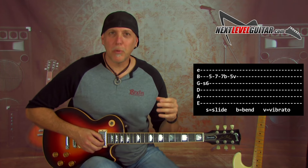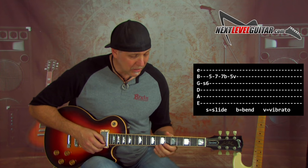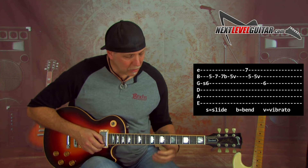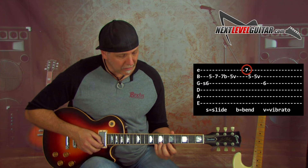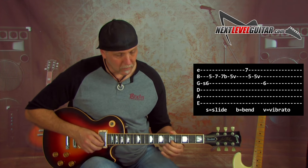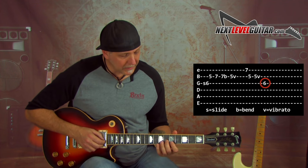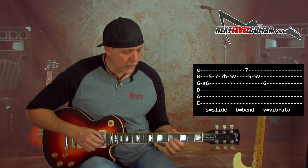A couple other things we could add to that lick — he adds these little extras to a lot of his licks, and you could add them in season to taste. All I'm doing there is grabbing the high E seventh fret, that's the B note, and then twice back on that B string root note. Or grab that sixth fret G string — a lot of times it's kind of quick.